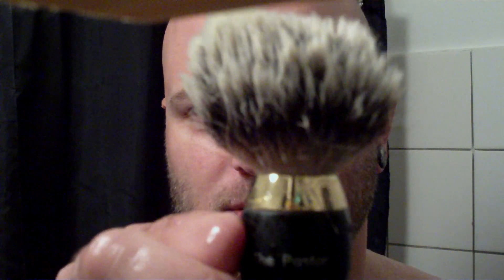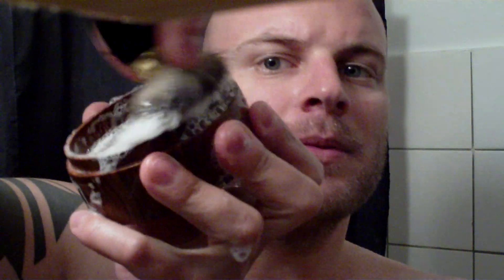Today I'll be doing a face lather with Mama Bear's Rosewood Scented Soap. The brush that I'm using is a ShaveMac that I have engraved with 'the pastor,' which is a nickname I use.